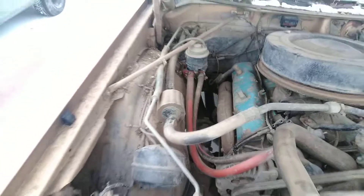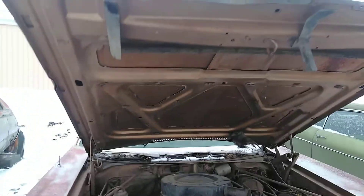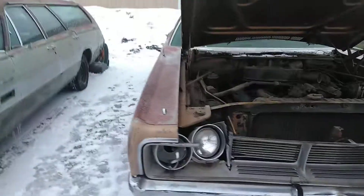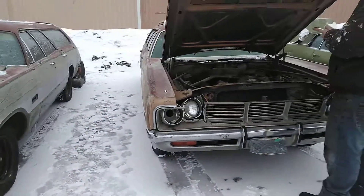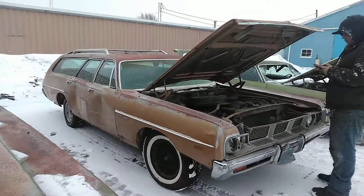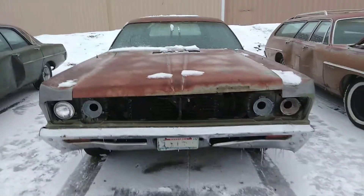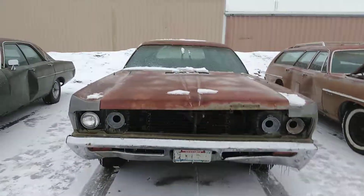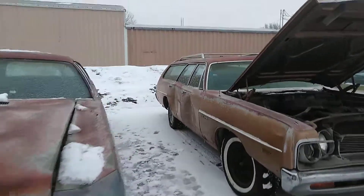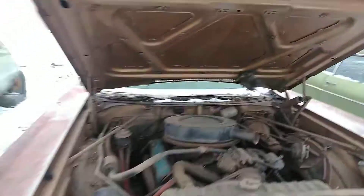Does this one turn over? Haven't tried yet. Fun stuff. Well, any last words? Does anybody need any C-body parts?